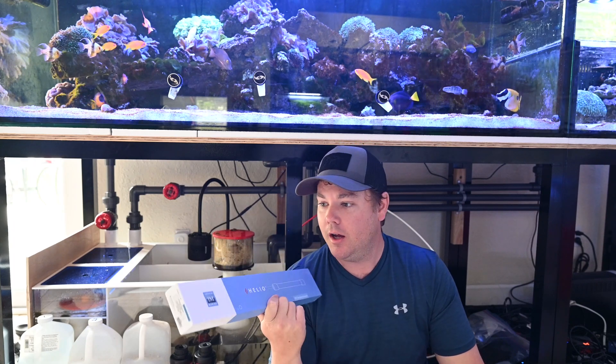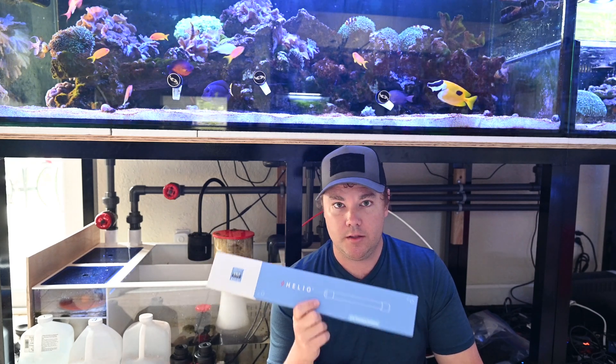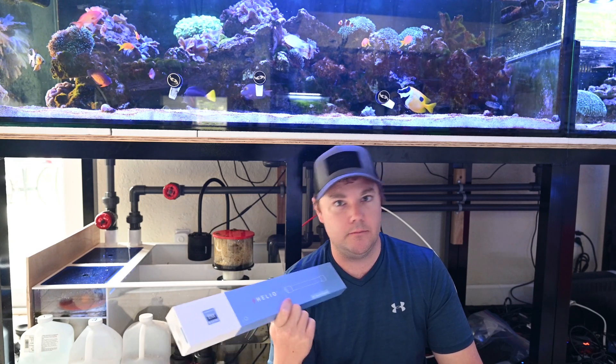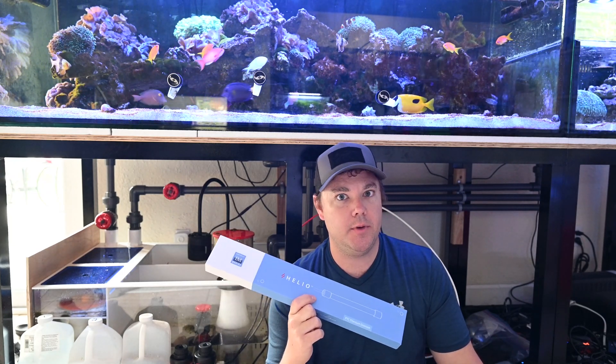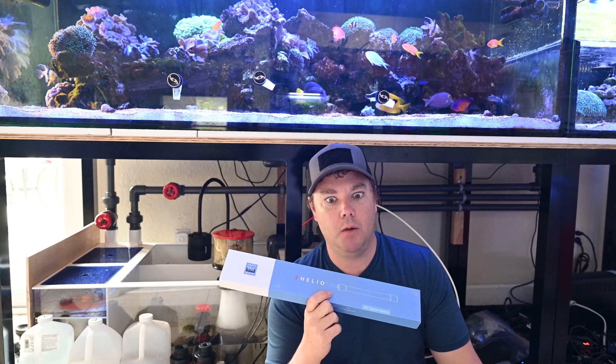What is going on everybody, we're hanging out under the tank today because we've got a probably not long-awaited update by anyone but me. This video is for me and anybody else who likes these Helio heaters. I've already done a video on Helio heaters, so why am I doing another one? Because this is a 500-watt rod heating element with a longer cable.